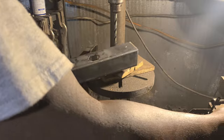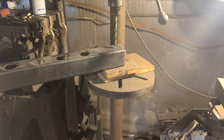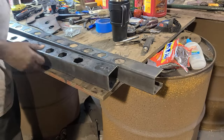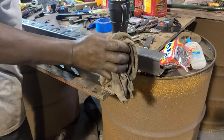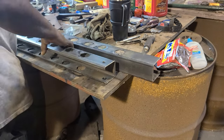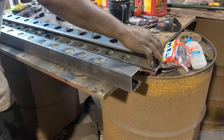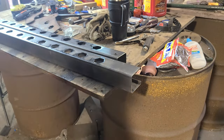Now you see me doing the other side. I've drilled them out so I'm getting ready to clean them up and knock off the burrs to make sure everything sits flush inside. Now I'm cleaning off the excess oil — I just simply use WD-40 for cutting fluid because it doesn't take that long to drill these out. Now I'm getting ready to match them up so I can mark the other holes on the other control arm.